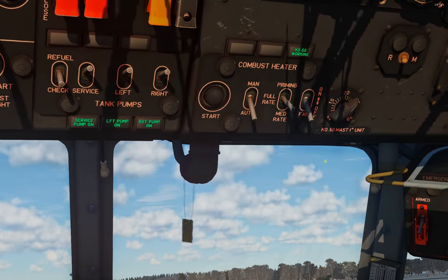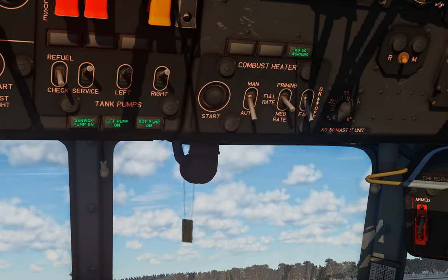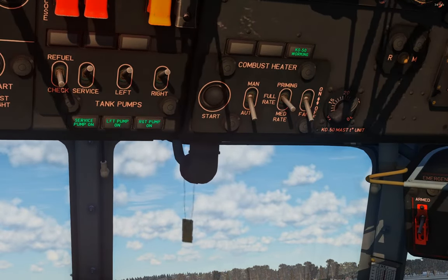So that's it for the KO50 kerosene ignition heater. I have no idea if this actually does anything within the sim, but it's modeled and it functions so here's a video on it. If I missed anything or got something wrong please let me know. I'll see you guys next time.